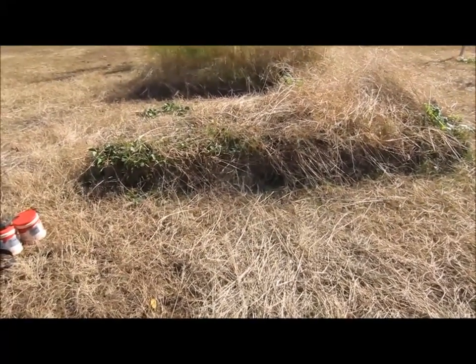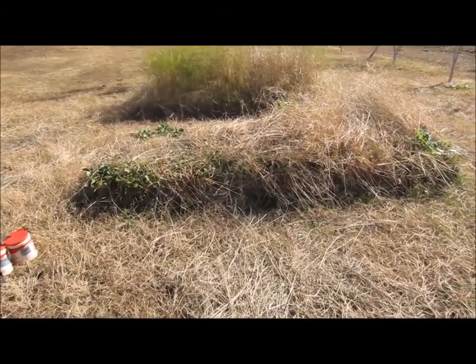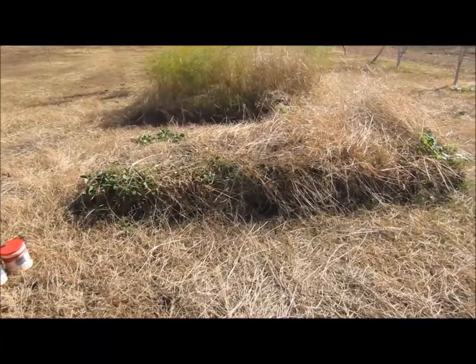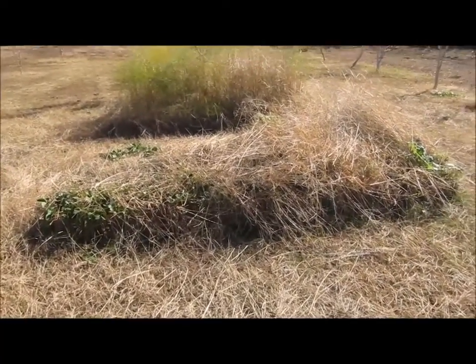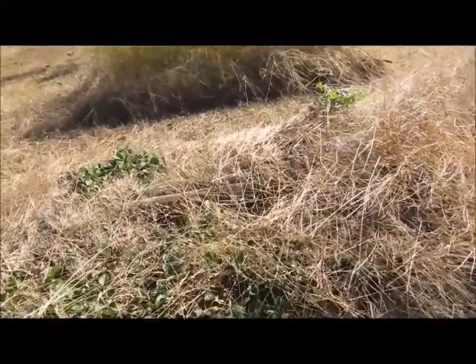Hey everyone, Brent here. I am coming to my raised beds to collect strawberries for winter storage in the refrigerator, and that's what I'm doing today. You can see here that it's overgrown a little bit.